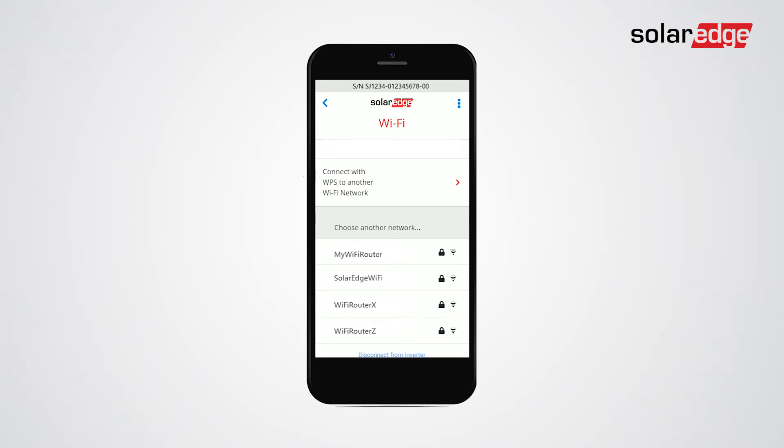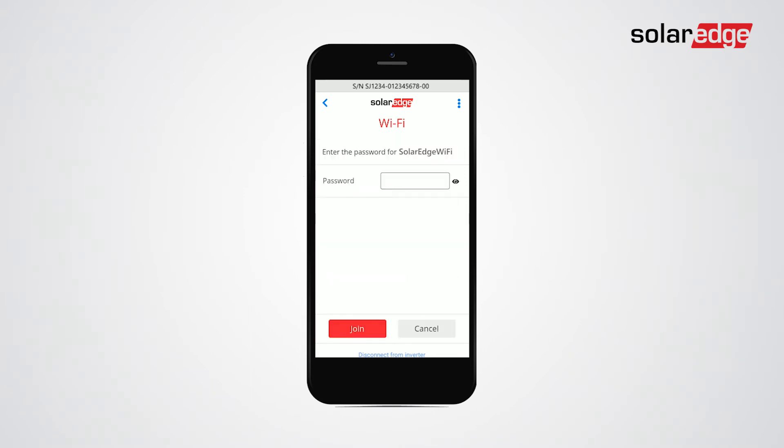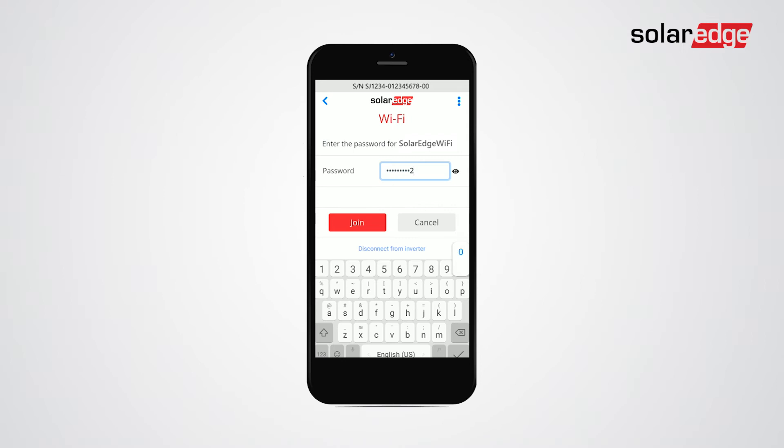Select the required network. Enter the password to access the Wi-Fi network, then tap join.